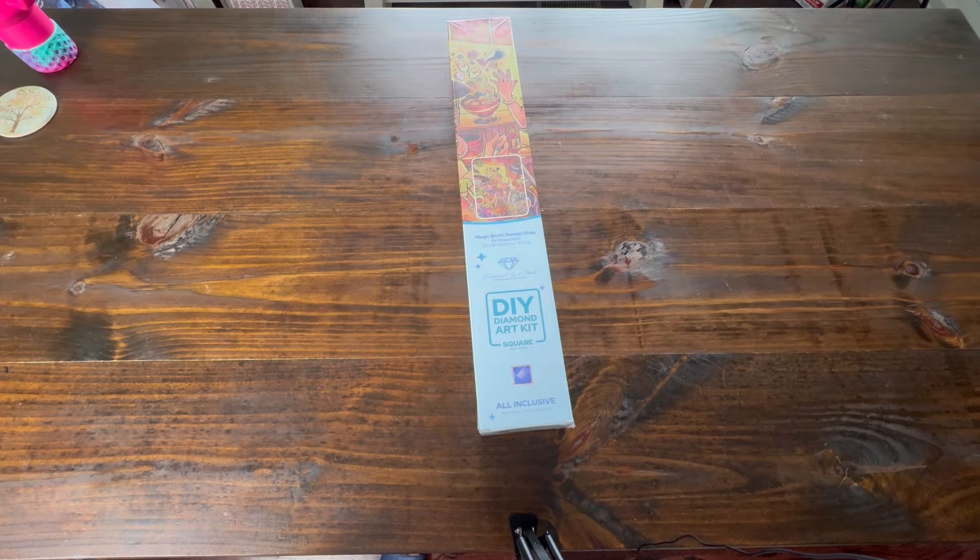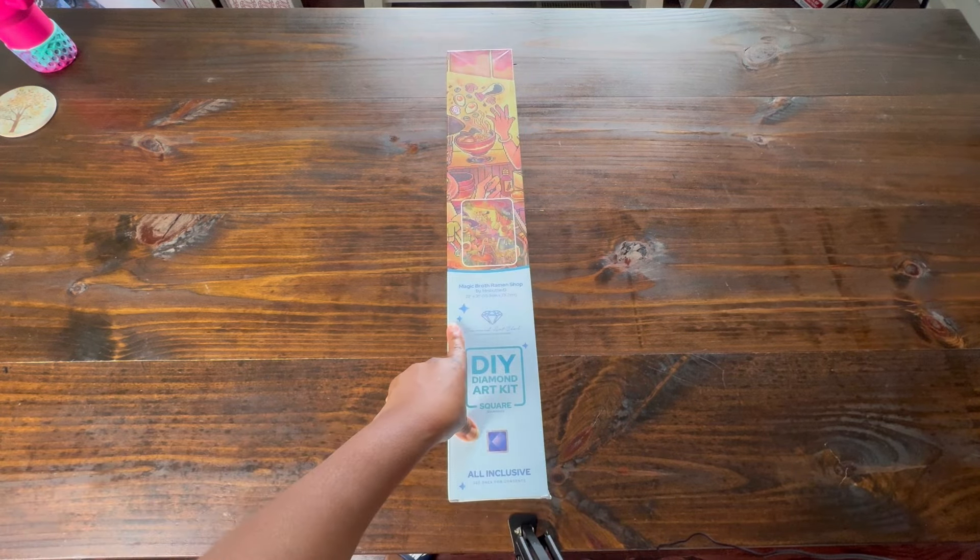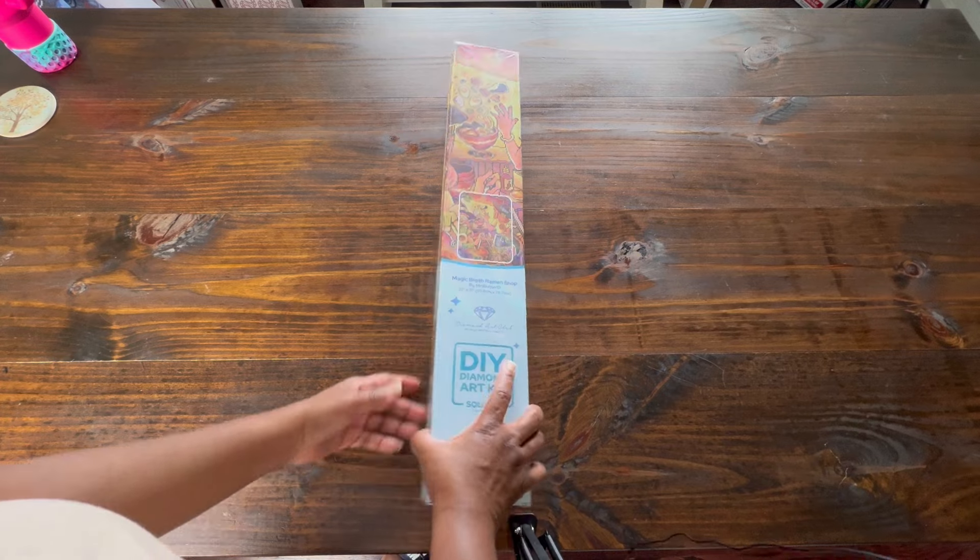Hello and welcome back to Diamond Shine with Shanta. Today we're going to be doing another unboxing from Diamond Art Club. This is Magic Broth Ramen Shop by Ms. Butter D.